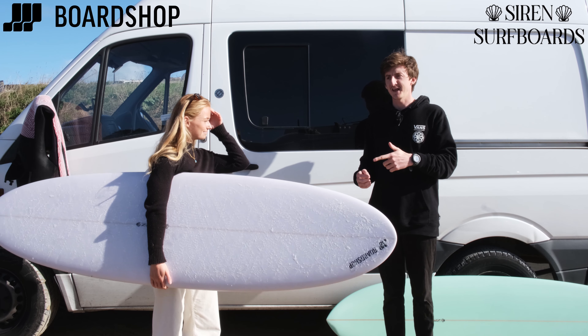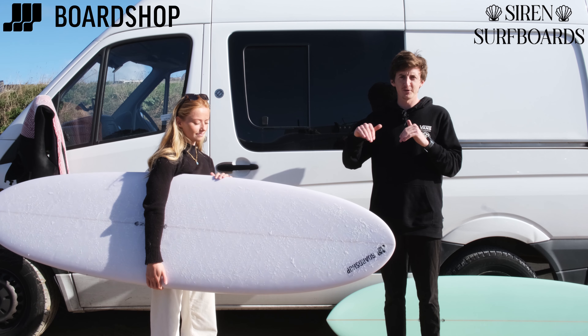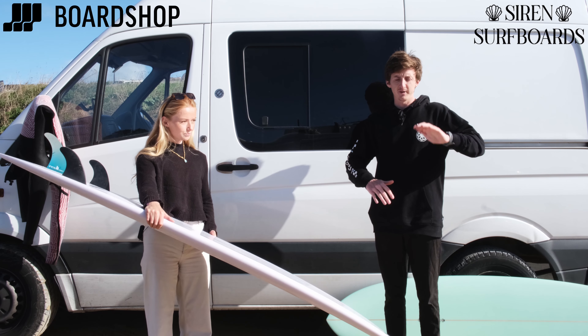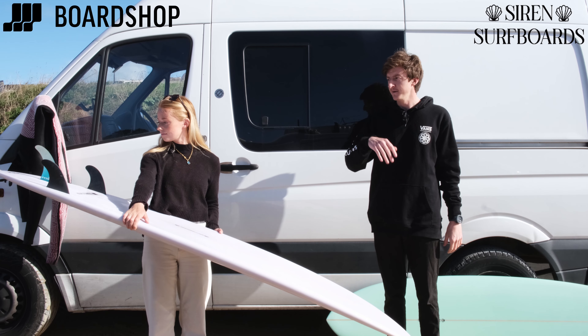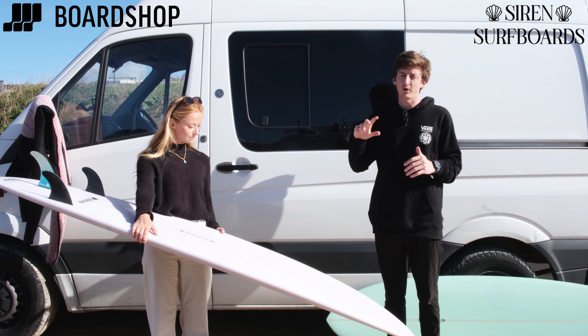Our boy Jack is surfing this today while Soph's on the longboard. It's super flat through the middle so it paddles extremely well, which means usability can be from anyone improving — intermediate up to a very very good surfer. You get super easy wave entry, very quick paddle, and then when you're up and riding it will just fly.